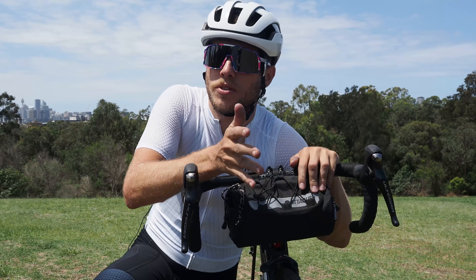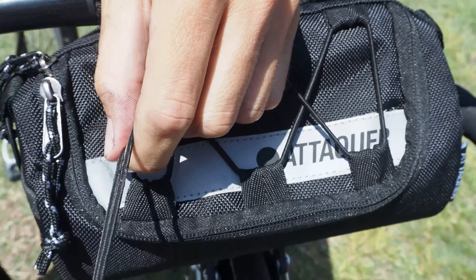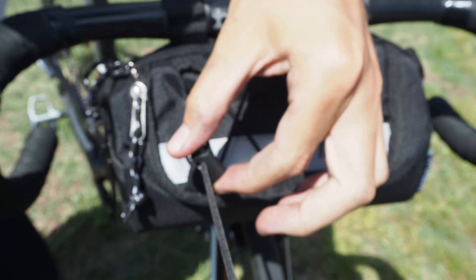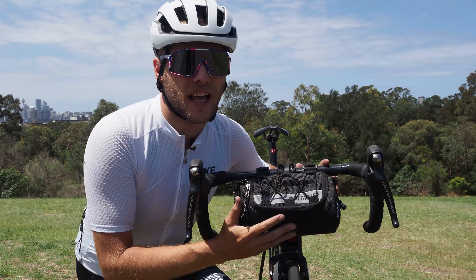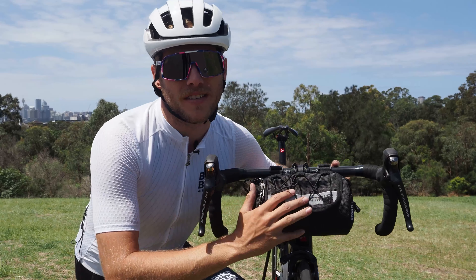The only downside I've found with this bag is that it's a bit difficult to install in conjunction with an out-front bike computer mount, which many people are using these days — though this criticism obviously applies to almost any handlebar bag, but it is something just to keep in mind.